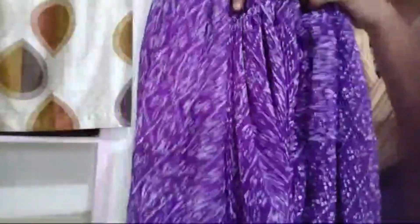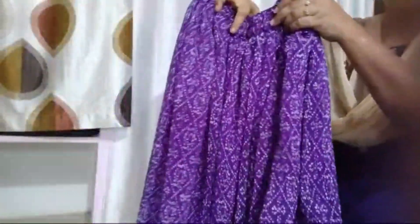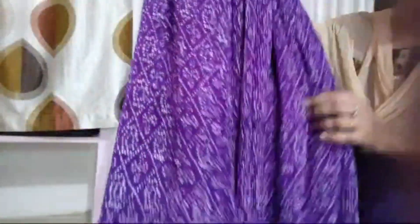I'm going to show you some fabrics. First one, I'm going to show you a band. I'm going to show you a crop top and a crushed fabric.